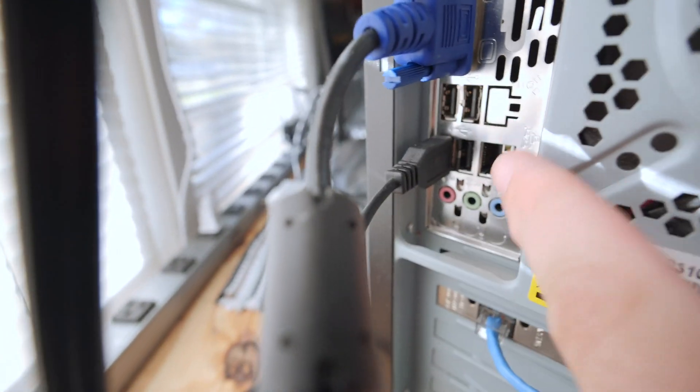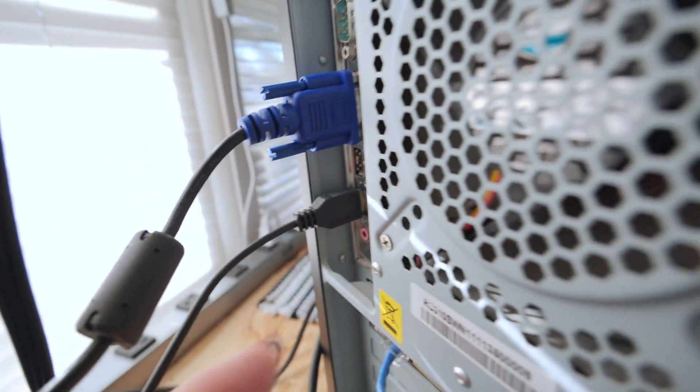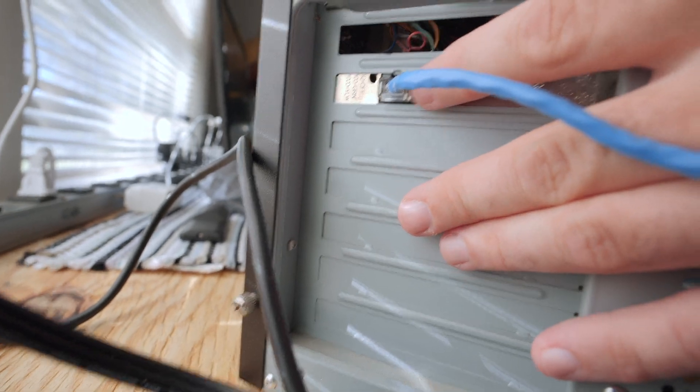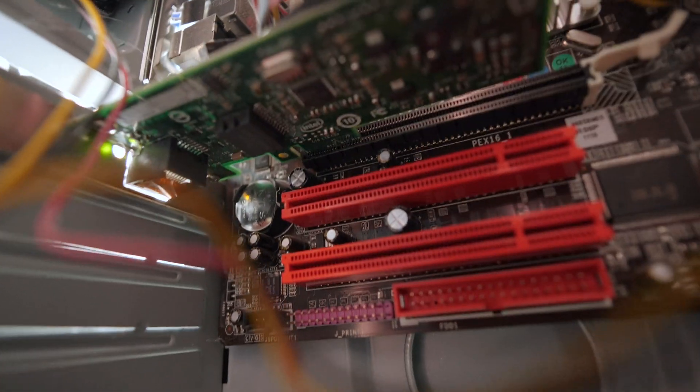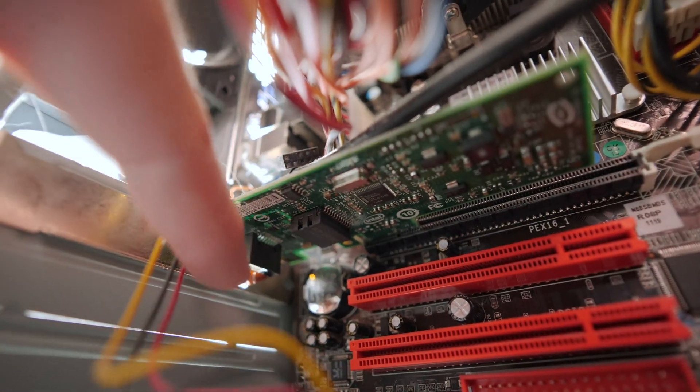You can see the Ethernet port on the back. The built-in Ethernet is 100 megabit, which is not fast enough. So this is an Intel network card — a PCI Express one — installed in the only PCIe slot available. That's my PCI Express Ethernet adapter: one gigabit, ten times faster.